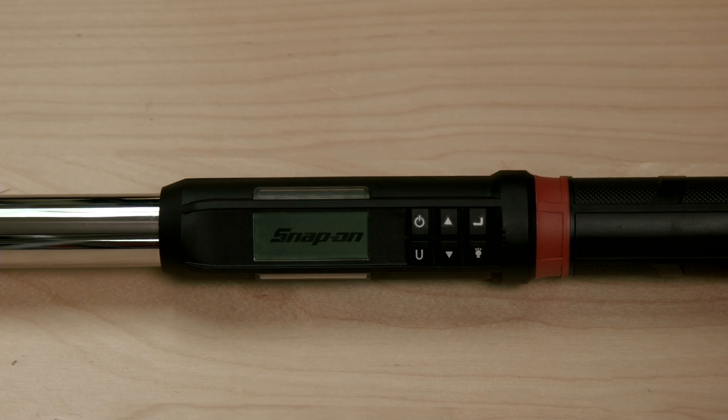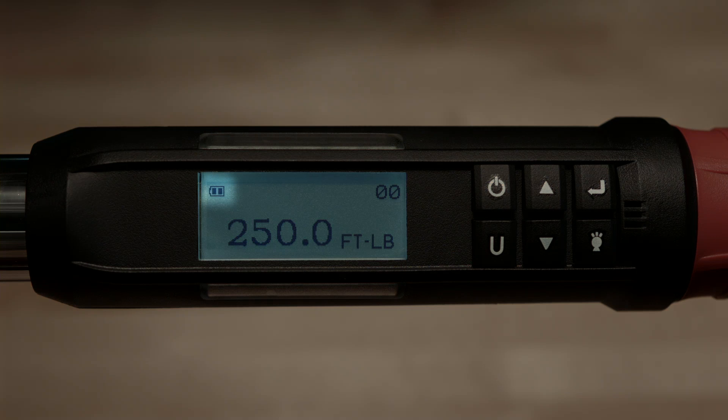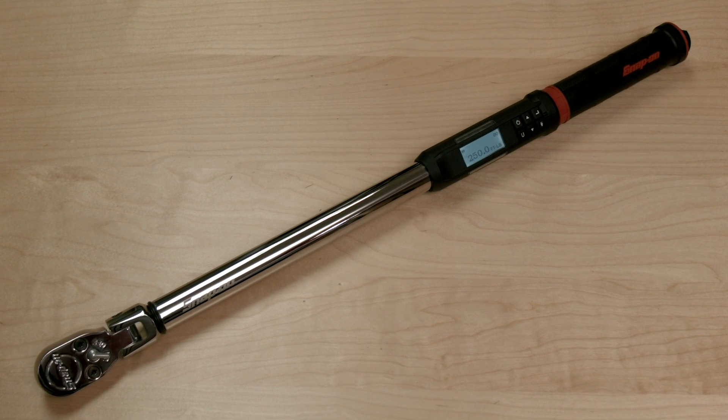When the batteries are installed, the wrench will start automatically — the handle will vibrate, the LEDs will light, and the buzzer will sound. This is a self-test feature that will occur whenever batteries are changed. Once installed, a battery level indicator is visible in the upper left corner of the screen. Replacement batteries may be of any type, including rechargeable batteries.